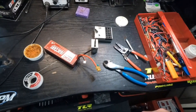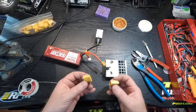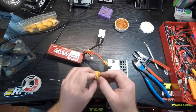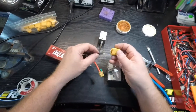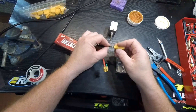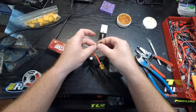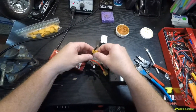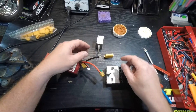When I'm soldering my connectors, I like to put the male and female ends together. Just in case you accidentally heat this up a little too much and it wants to move around, this way it'll keep it from moving. Pay attention to your negative and positive. Also, make sure if you're using shrink tube to put that on first — I have an actual cover for the end of the connectors, so make sure that goes on first so we don't have to unsolder things.